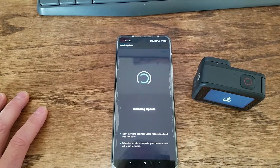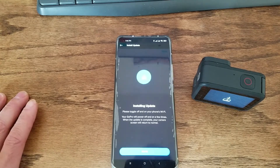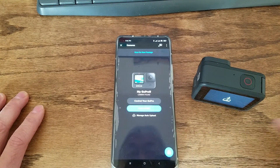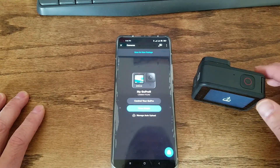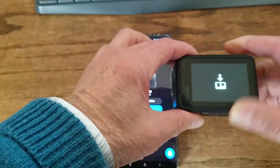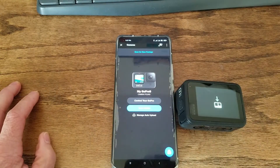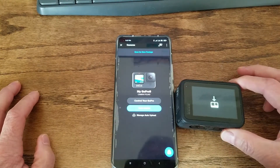It finishes downloading, then starts installing the update. The whole process might take a couple of minutes. It's still updating — just wait and let it finish.